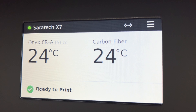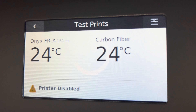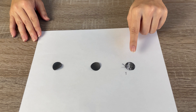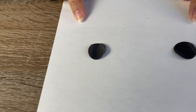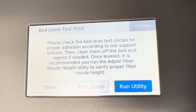The bed level test print will print discs on your print bed which will then be evaluated to determine if the bed was leveled properly. This is important to ensure the first layer of your part is laid down correctly. To run it, hit menu, utilities, test prints, and hit the bed level test print. Once the test print is performed, evaluate the discs: if the bed was too low, it will come out very stringy and you'll want to raise your bed; if the bed was too high, the disc will be very flat and sheer; if the bed was well leveled, the disc will be opaque and even. Once you evaluate the test print and the bed is well leveled, press done.